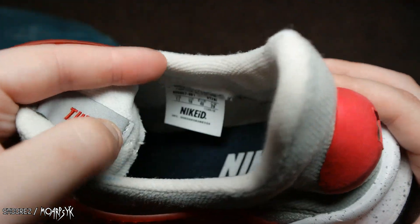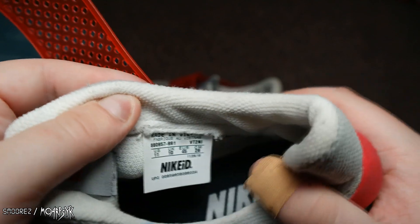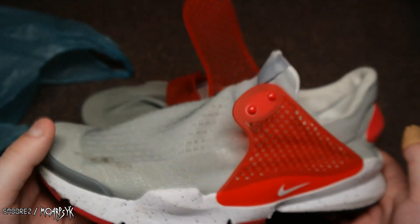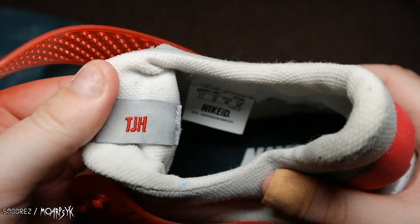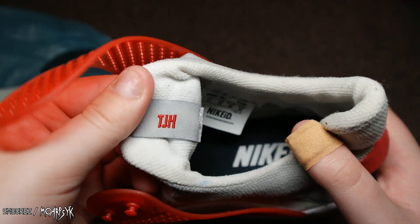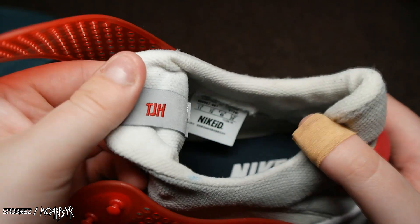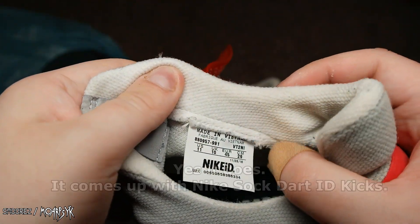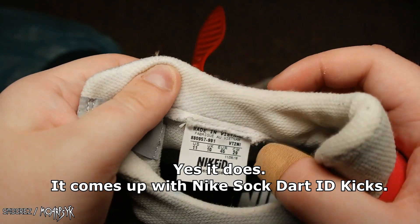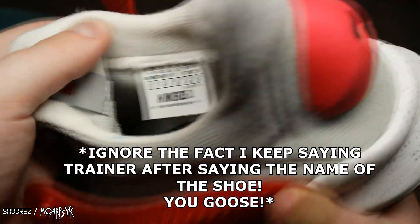Just some stains and stuff. But the thing is, it's a Nike ID shoe, which means it's a custom shoe. It's a base model of a sock trainer, but it's customized with initials — TJH. There is a code in there and I'm pretty sure the code corresponds to this custom shoe in particular, but otherwise we know it's a Nike Sock Dart Trainer.